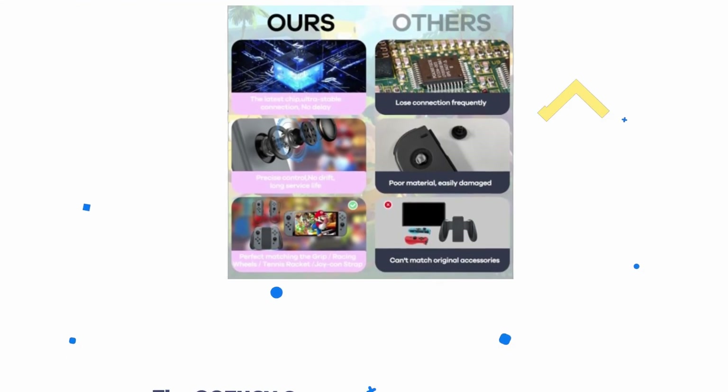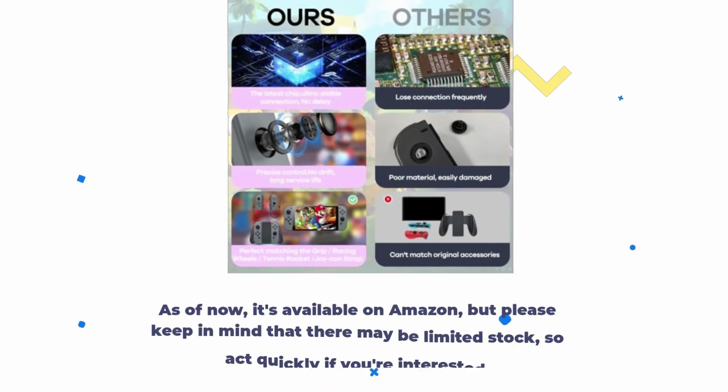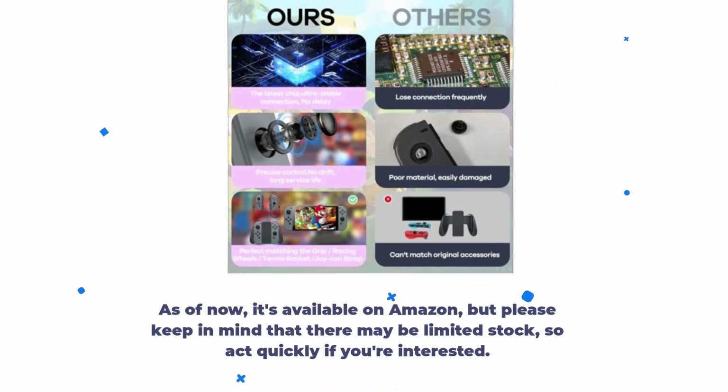The QOZUGY controller is priced at $18.32, making it an affordable alternative to the official Nintendo Joy-Cons. As of now, it's available on Amazon, but please keep in mind that there may be limited stock, so act quickly if you're interested.